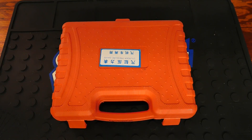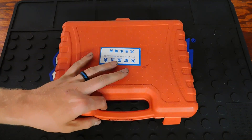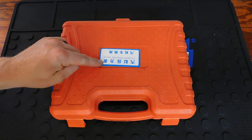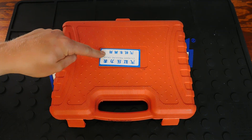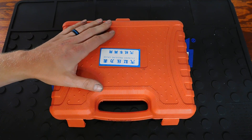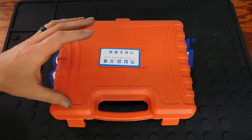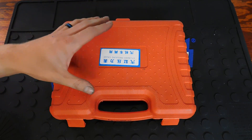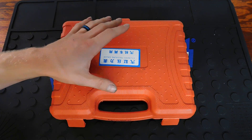Hey YouTubers, welcome back to Tony the Technician channel. Today we're going into another specialty tool: the compression tester. This is not going to be a very expensive one, and for DIYers it's going to work really well. For professionals, I almost guarantee you'll have something more expensive. If you're looking to get into the professional field, I do suggest getting a compression tester that is well known and accurate.